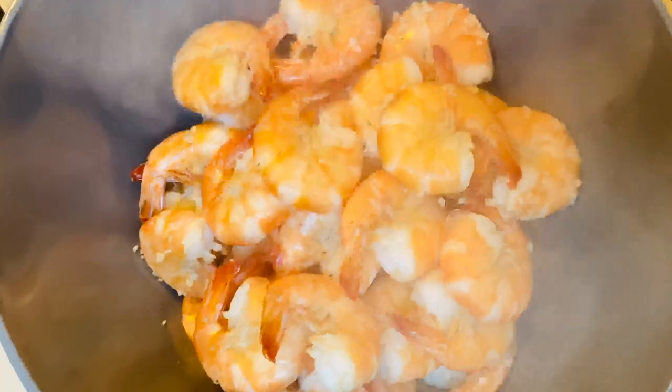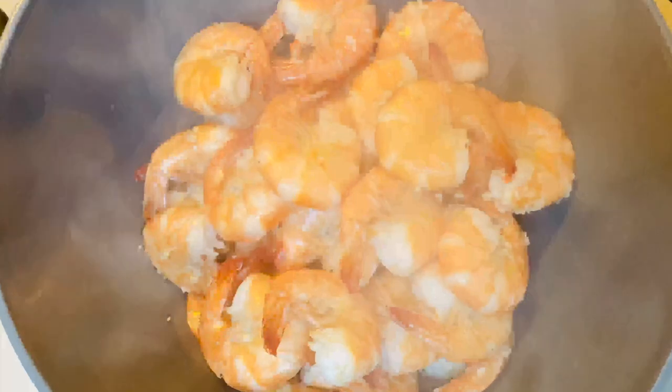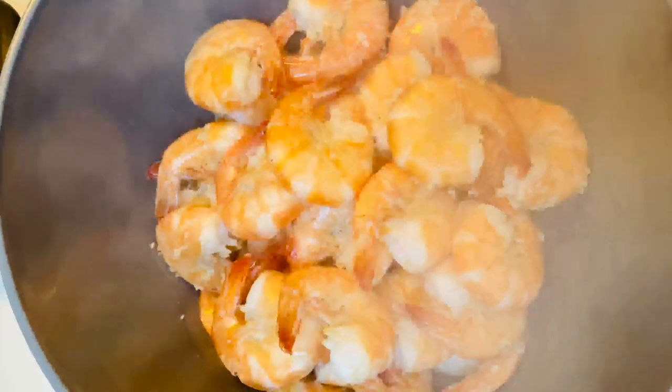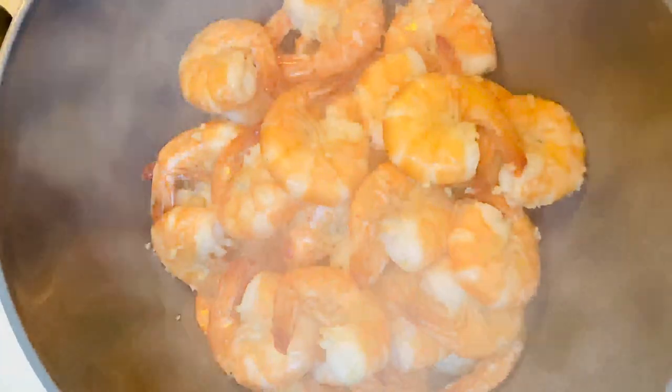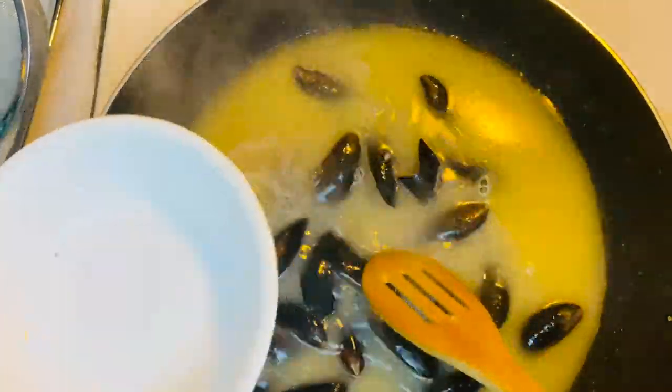We know that the shrimp is cooked because the shape of it looks like the letter C. Once the shrimp is shaped like the letter O, that means it's overcooked. Using the same broth, put the mussels or other seafood of your choice.